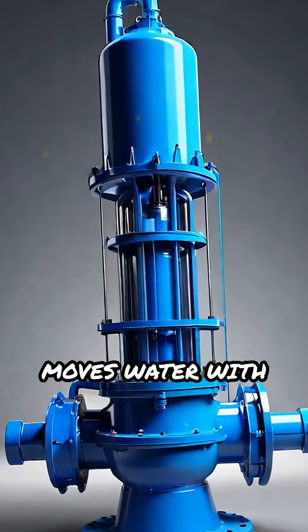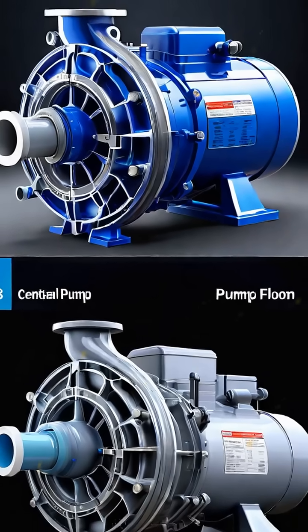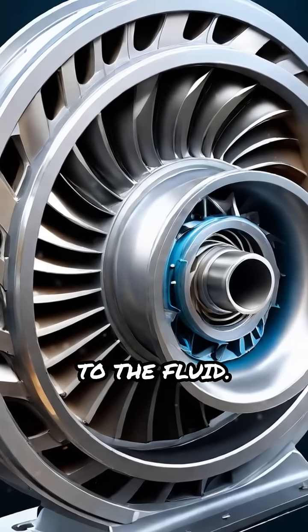Ever wondered how a centrifugal pump moves water with such power and efficiency? Let's break down its secrets. A centrifugal pump uses a rotating impeller to transfer energy to the fluid.